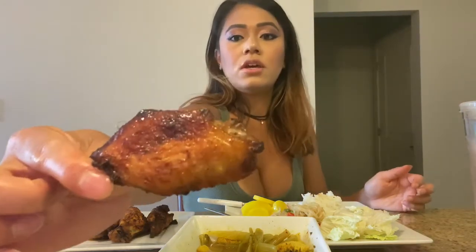I'm gonna have another wing — this is keto friendly, guys. I'll try to eat it the way people are supposed to eat it. Should I do a mukbang where I just speak Khmer throughout the whole time? Obviously it would be Khmer-English because I don't know every single word in Khmer.